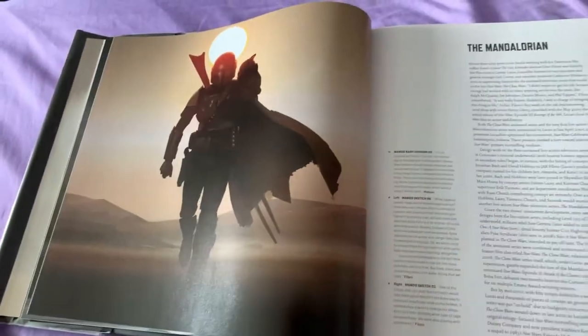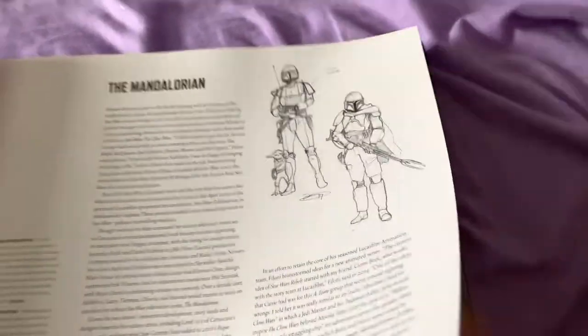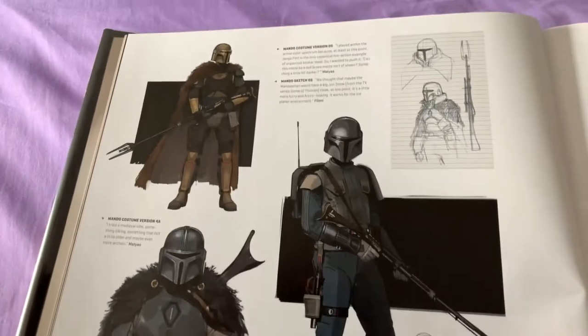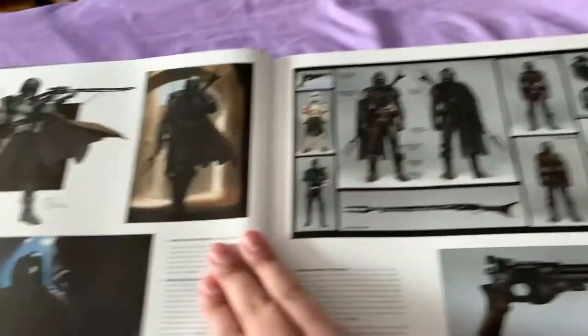And that's a homage to Clint Eastwood — I forget which movie, though. They break down the different types and styles they were going with in bringing Din to life, and then the final product of what he ended up being.